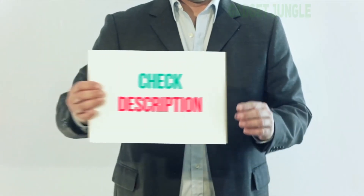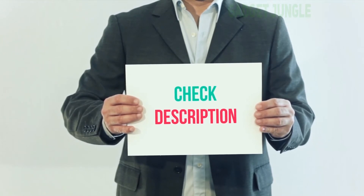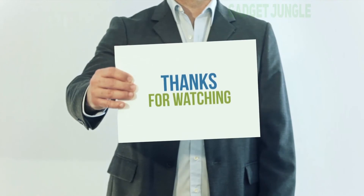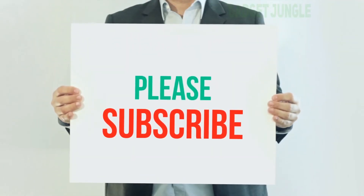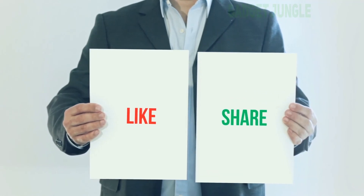I've included the product link in the description — check it out for more information and the latest price. Thank you for watching. Please subscribe to my channel, leave a like, and share with your friends. Until next time, hope you all have a great day.